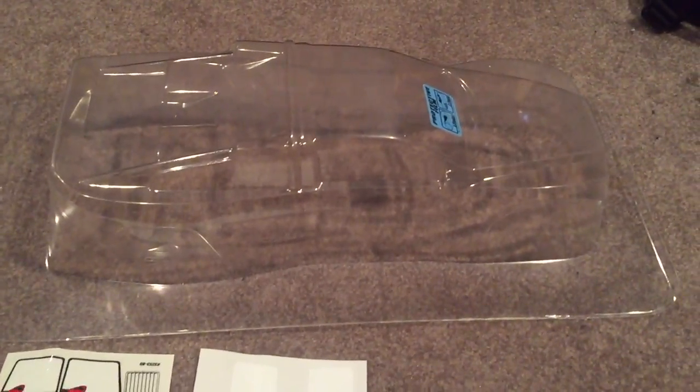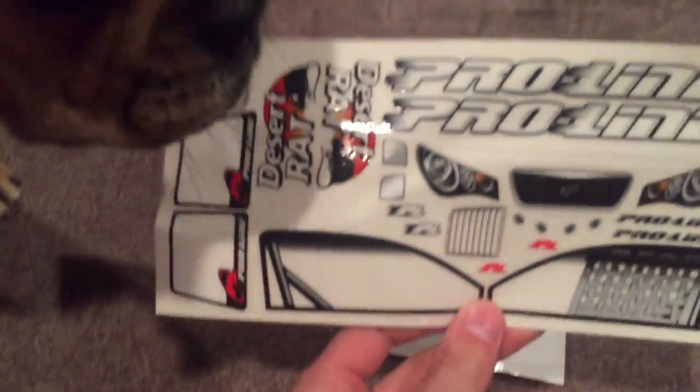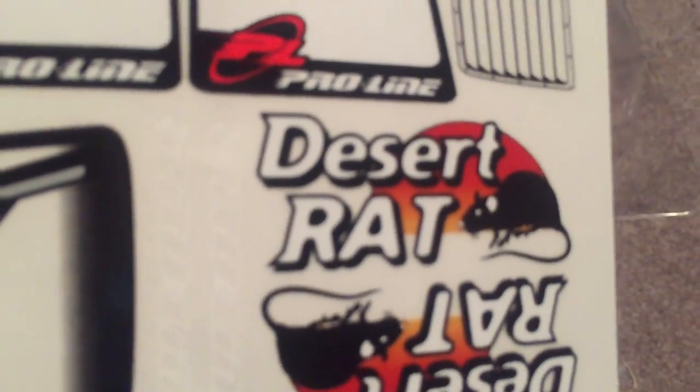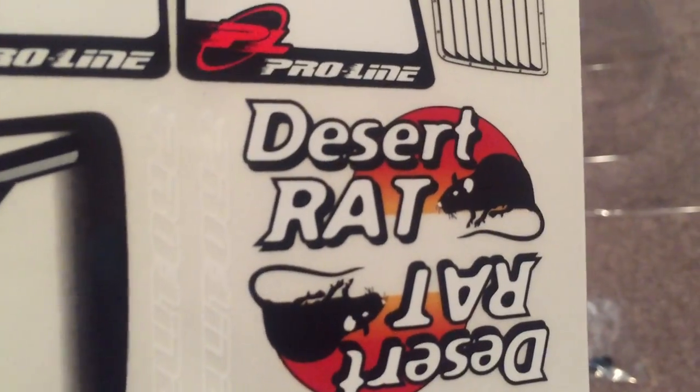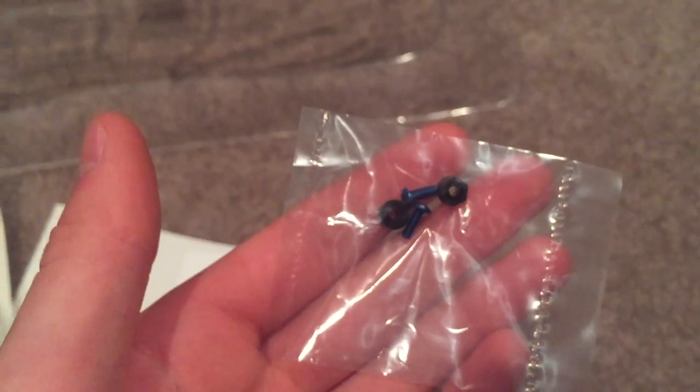So I've got the body opened up and this is what it comes with. It comes with one Lexan plastic body, some stickers for when you're done painting — Desert Rat. And it comes with window masking, and it comes with the attachment screws for a wing. But it doesn't come with a wing, so I guess I won't be putting one on it.